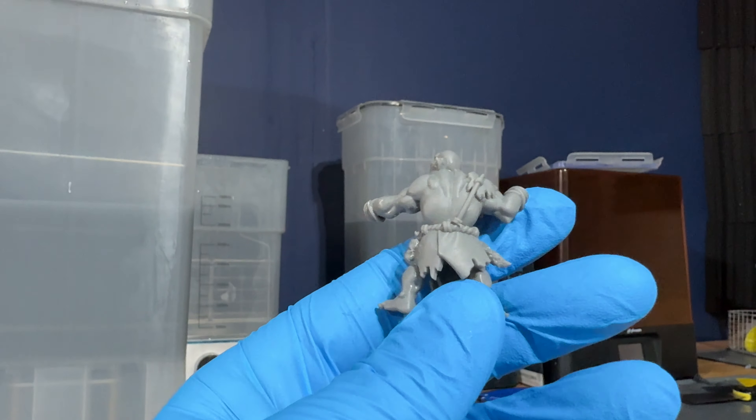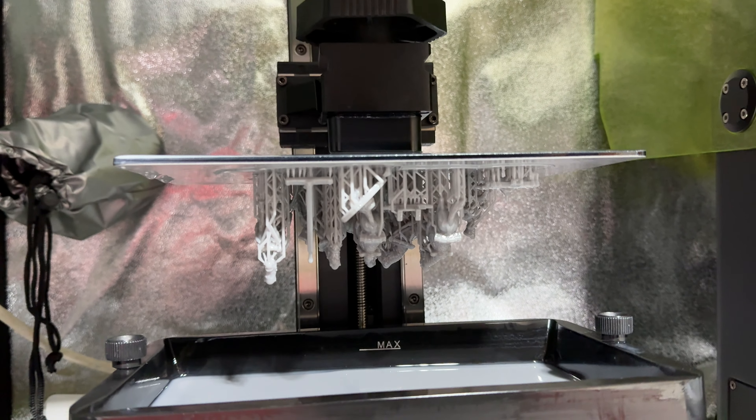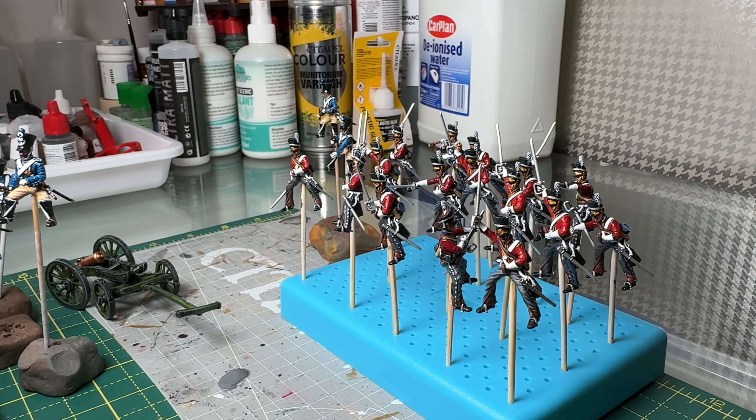The lovely team over at Wargamer recently asked me if I wanted to take part in their latest campaign, and that is printing something off for somebody else. I figured I could think of somebody that I vaguely like that I could print something off for. So they very kindly sent me over a couple of bottles of their Wargamer resin to print some bits off, and I chose these Napoleonic files.